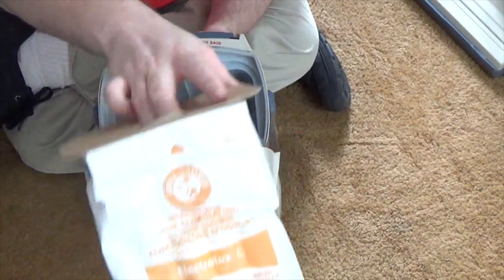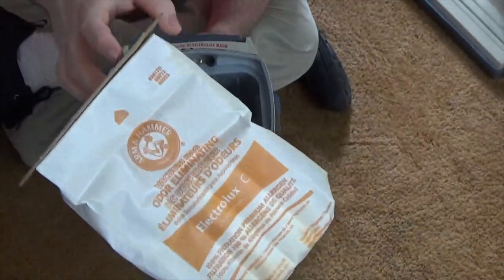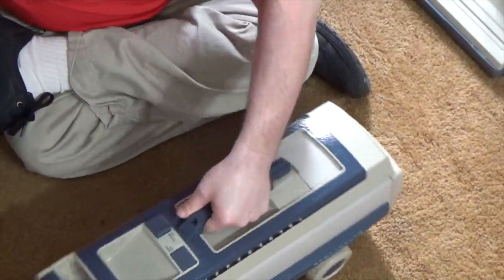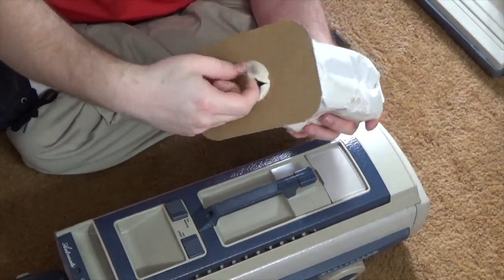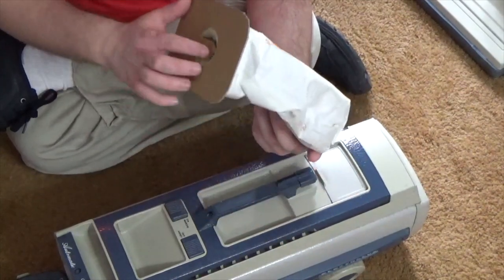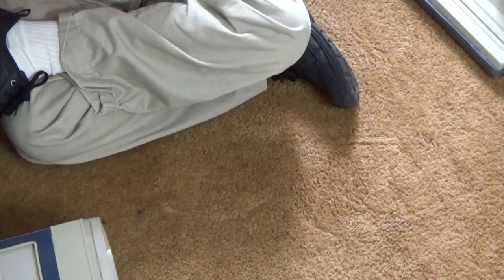The vacuum enthusiasts will yell at me for not using genuine bags — I'm not sure if you can even buy genuine bags for these anymore, so I use these Arm & Hammer bags. Pretty much all of these older cleaners use Type C bags, which are easy to find as aftermarket bags. These bags are also self-sealing — there's a little rubber thing that's supposed to self-seal when the bag is full, though it doesn't really work that well.